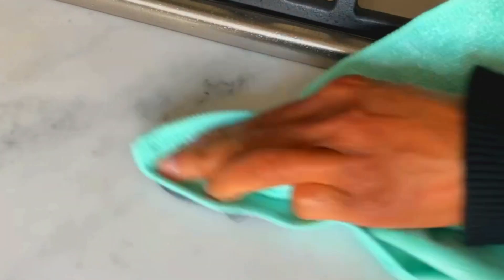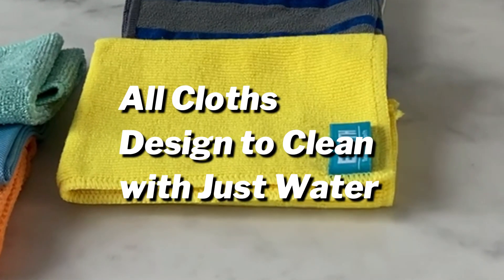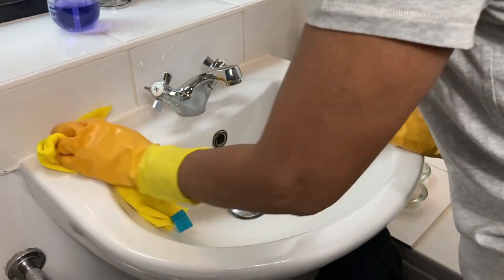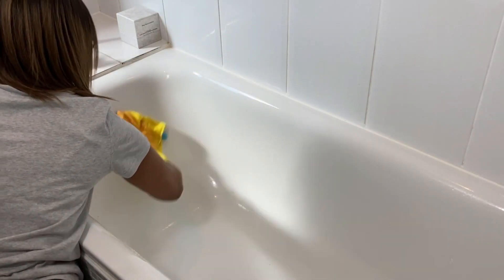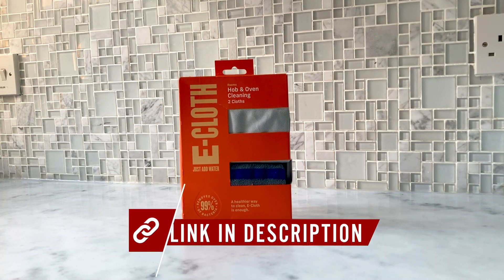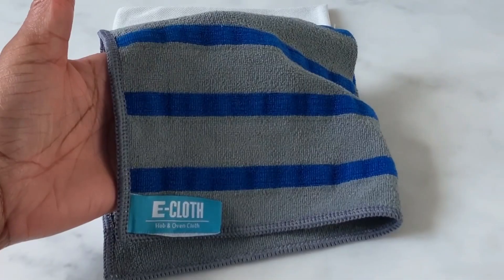The bathroom cloth easily removes soap scum, grime, and bacteria from bathroom surfaces like tiles, sinks, showers, and your tub. It's specially constructed to handle the challenges of bathroom cleaning, leaving surfaces sparkling clean.